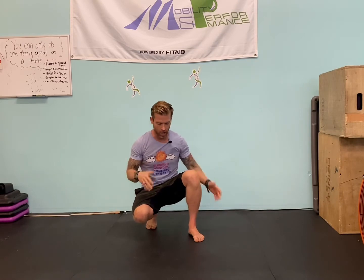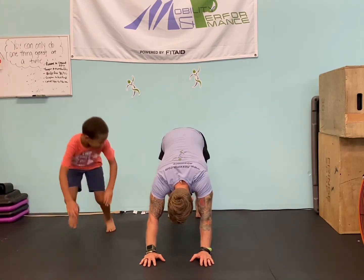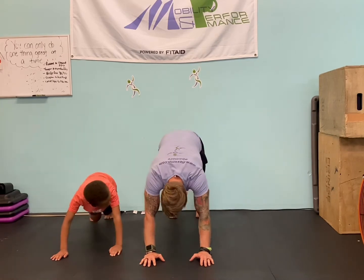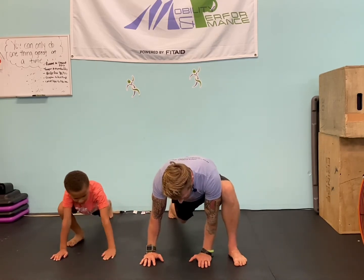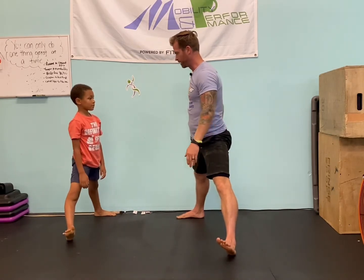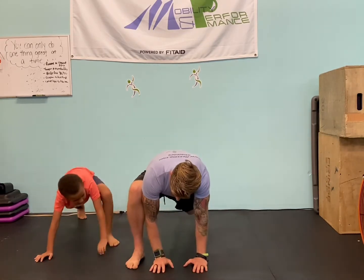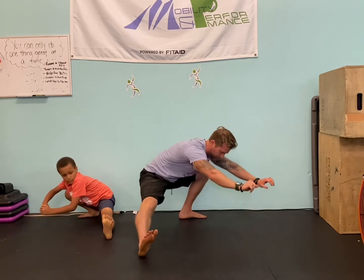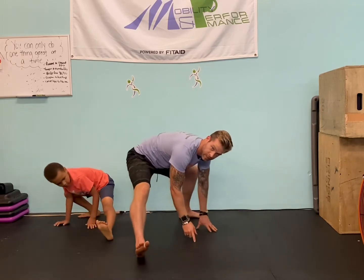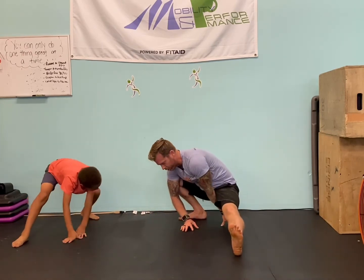We're going to go through several different movements here, starting with some you might know but we're adding some strength elements. One of these is the runner stretch to Cossack lunge. I'm going to show you from a couple different angles and if you want you can add a little downward dog. Watch me but crave it your own — always quality over quantity. So we step in, this is what's called a runner stretch. You're going to walk your hands back into this — one of my favorites. On this one we're going to stand all the way up, getting that glute fire, working that core, Cossack back down, then walk back.